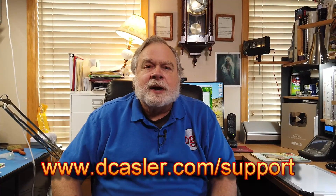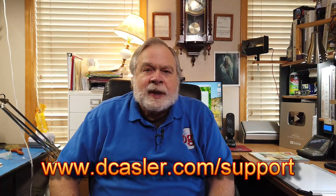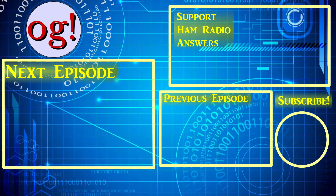So there you have it. If you would like to help support this channel financially, you may do so by going to dcastler.com/support. And until we next meet, 73.